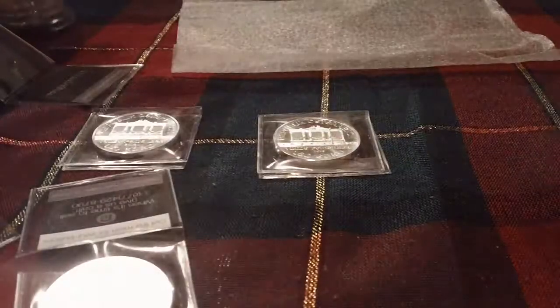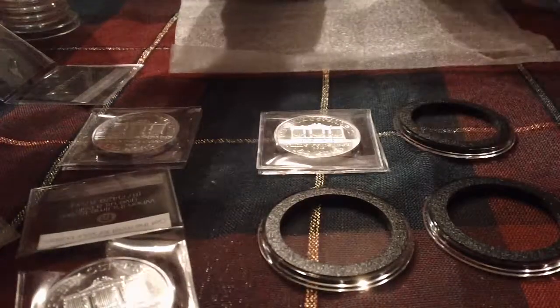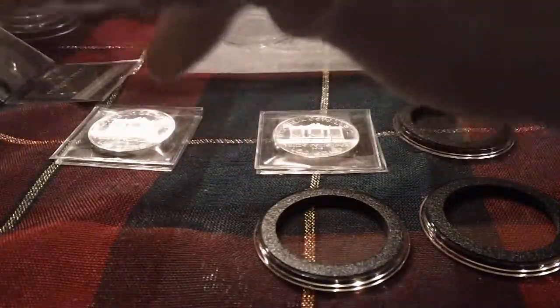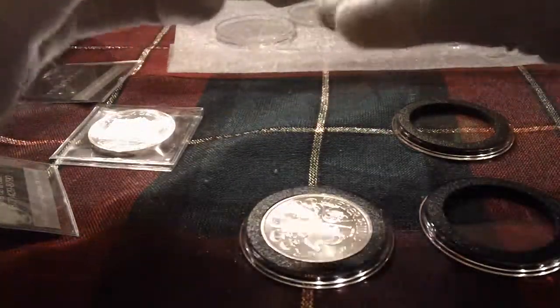I have a tube of Walkers, but this is my first tube of actual coin — just bullion, generic. I'm just doing this on the fly, so sorry about it being kind of sloppy.